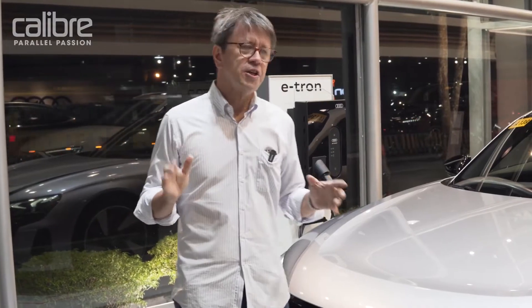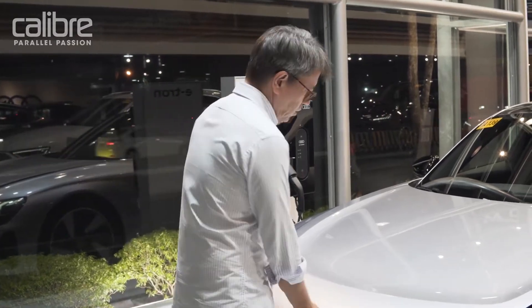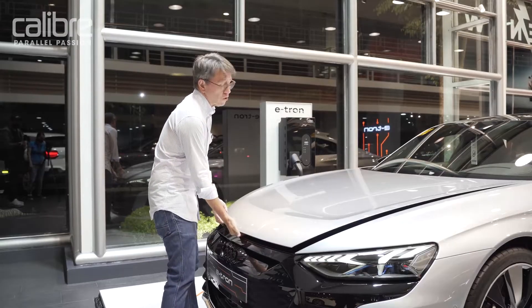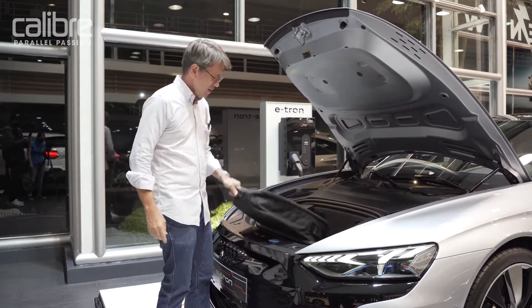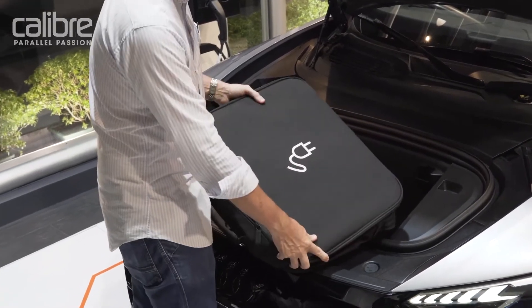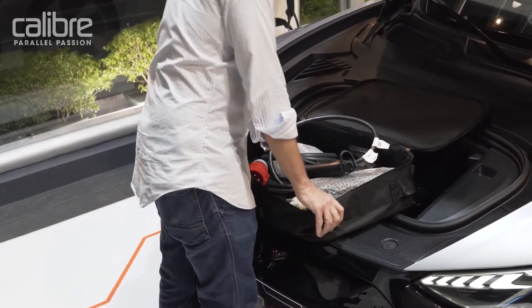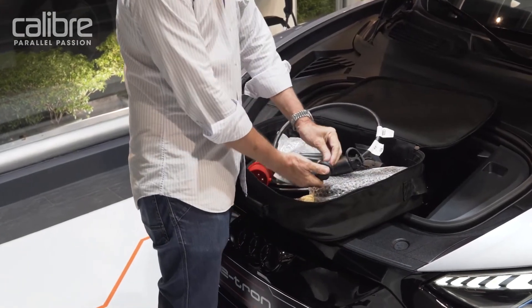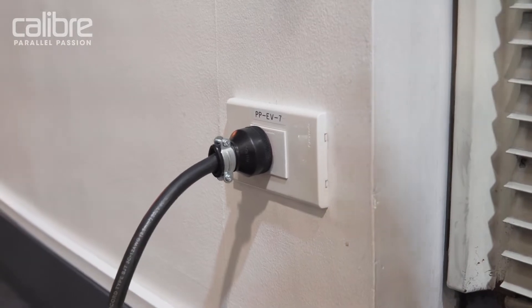If you get an Audi e-tron GT, or any Audi e-tron from the proper seller, you will get a wall box charger for your home, and you will also get this — a mobile travel charger. You can plug it into your house, or more likely at a restaurant or hotel you stop at, because it will go into any properly grounded plug.